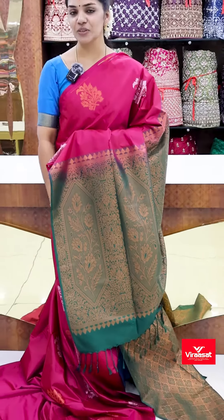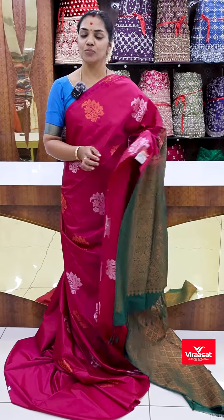This special saree information will be shared on our WhatsApp number. We also have an offline direct shop where you can experience the texture feel and get full details.